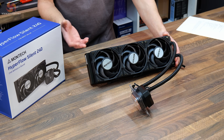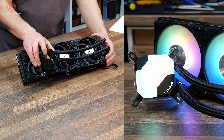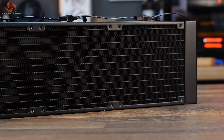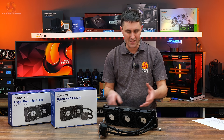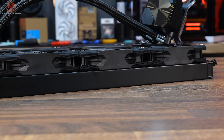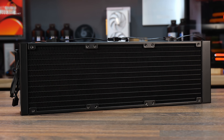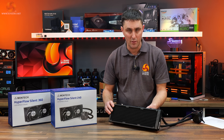Straight away you can see the difference between the Hyperflow ARGB and the Silent — the fans have no RGB lighting and neither does the pump top. The radiator is made from aluminium with a dense 20 fins per inch fin stack. On top of the radiator there's a subtle Montech logo that won't stand out in an all-black system. The radiator is a standard 27 millimeter thick unit, and the OEM supplier is Paltech. Dimensions are 397 by 120 by 27 millimeters.